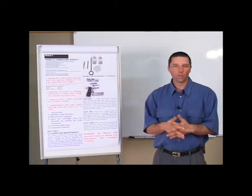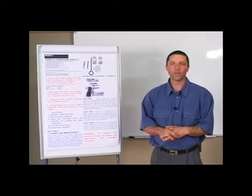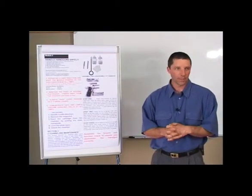Should you not use the firearm at all and it's just stored in your safe, we suggest once if not twice a year, give it a good clean and store it back in the safe again.